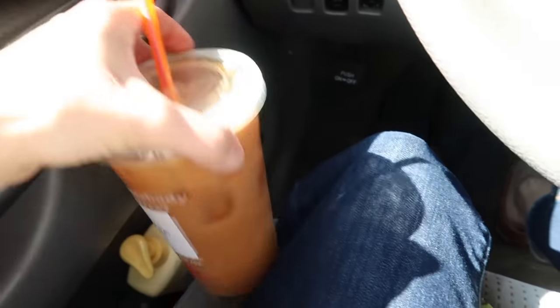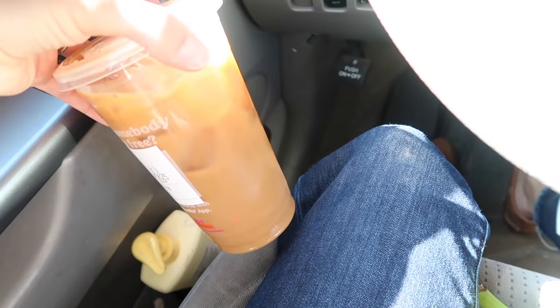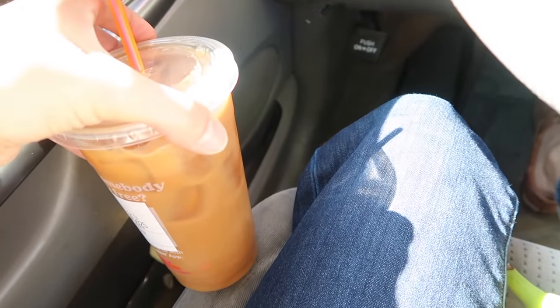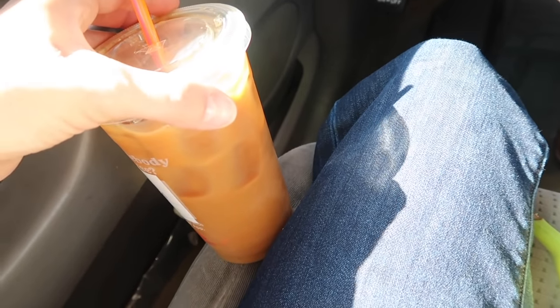I got an iced coffee. I always just get the cold brew if I go to Dunkin' — no sugar and extra milk. I'm going to drink that while we head home. Is there anything better than a cold drink in a hot car on a sunny day?